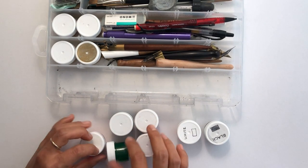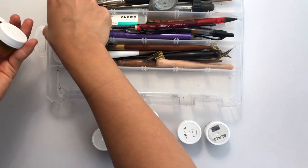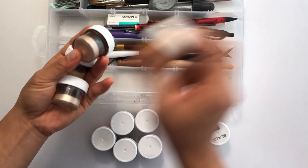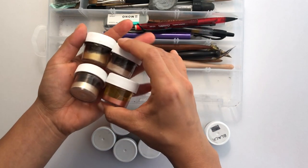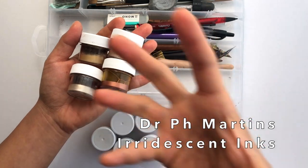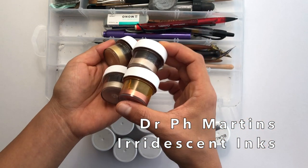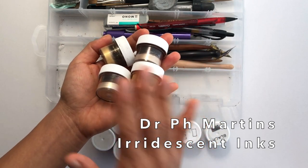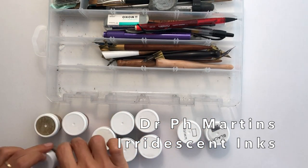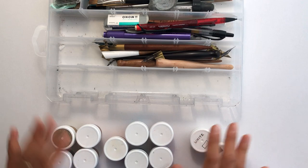Here I have my favorite metallic inks. These need to be shaken up or stirred. These are Dr. Ph. Martin's Iridescent Colors, and I actually like to mix them into custom colors that I personally like more. I'll link to the blog post where I tell you exactly how I mix these custom colors. So those are the inks I use most commonly — I have a bunch of other inks stored separately, but these keep me covered.